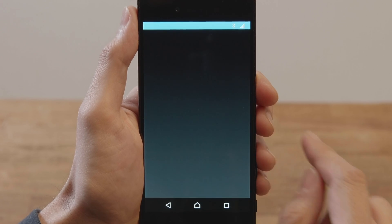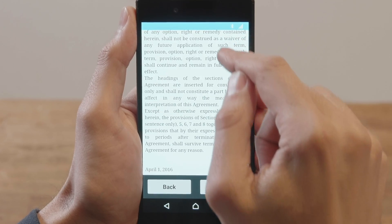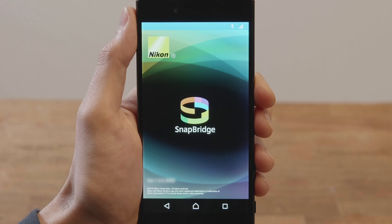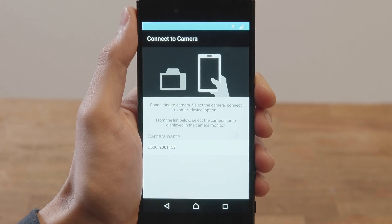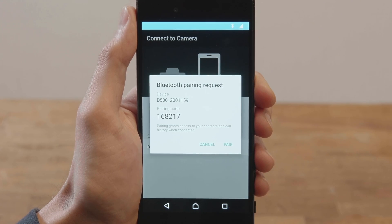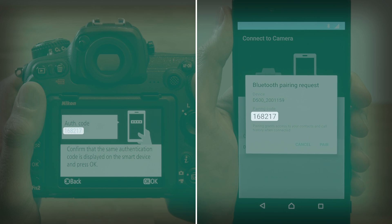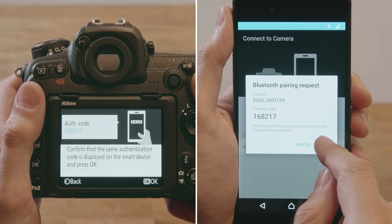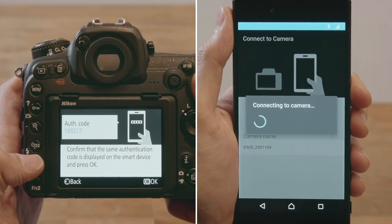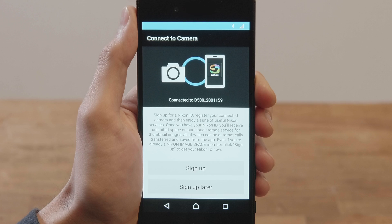Launch the Snapbridge app and read the license agreement. Tap the camera name after checking that it is correct. Next, confirm that the smartphone and camera display the same authentication code. Tap Pair on the smartphone and press OK on the camera to start pairing. Pairing is complete when this dialog is displayed.